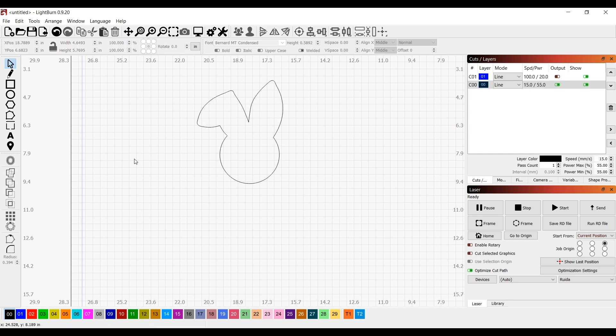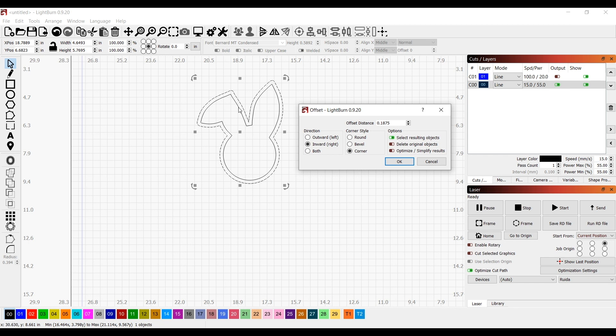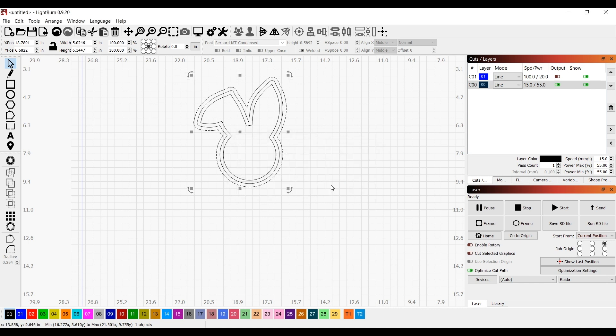I've got the final design that I'm looking for. Now I'm going to create some offsets. The first offset is going to be inside, and this is going to be the piece that is cut out with the name going across the middle. Then I create a second offset — this one's outside — and this outside piece is going to be the back piece.